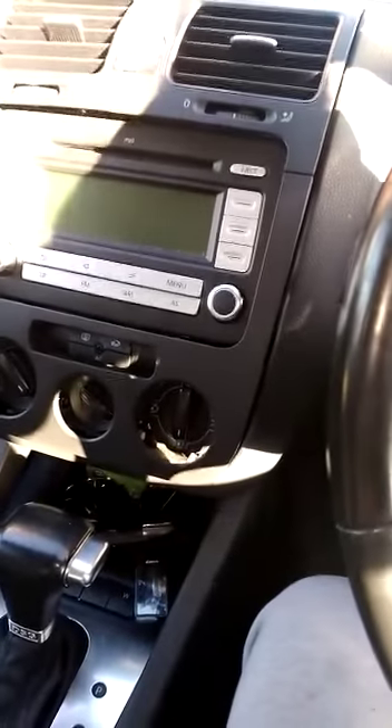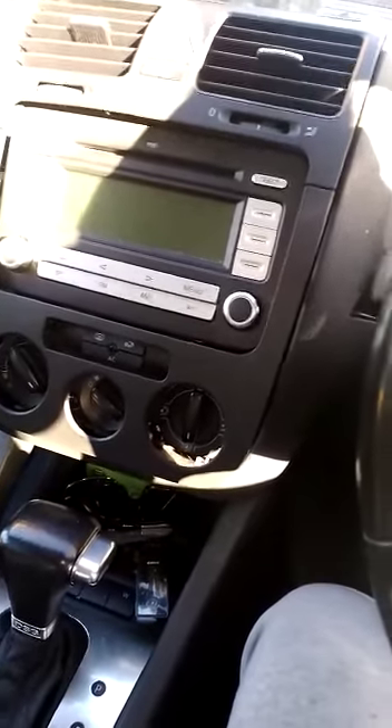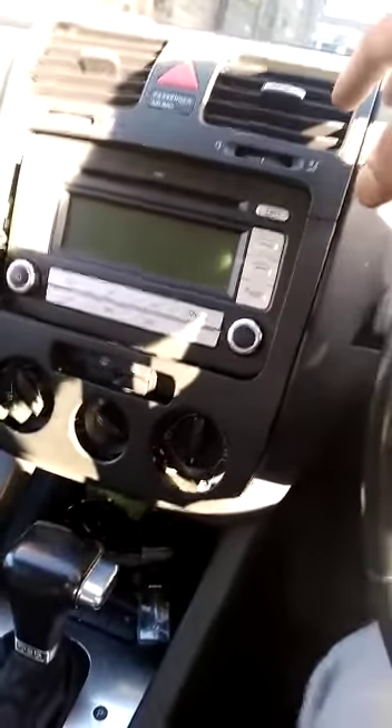Today on a Mark 5 Golf GTI we're doing basically taking the standard stereo out and fitting it with this Android one.